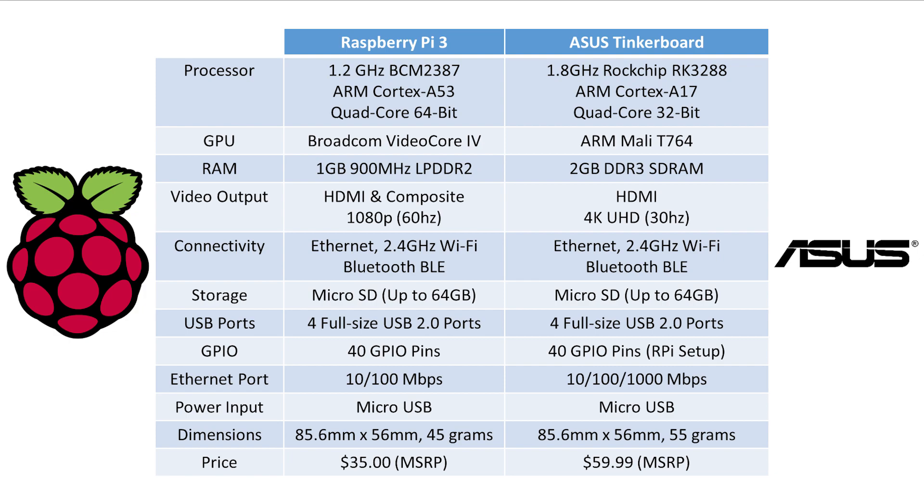In terms of USB ports, both boards have 4 full-sized USB 2.0 ports, and both share the same 40-pin Raspberry Pi GPIO configuration. For Ethernet, the Raspberry Pi 3 is capped at 100 megabits per second while the ASUS Tinkerboard goes up to 1 gigabit per second — a pretty big lead. Both can only use micro USB for power. In terms of dimensions, both use 85.6x56mm but the ASUS Tinkerboard weighs 55 grams versus 45 grams for the Raspberry Pi. Price-wise, the Raspberry Pi 3 retails at $35 while the ASUS Tinkerboard is just under $60. The Tinkerboard's chip tends to get very hot so a heatsink is included, whereas the Raspberry Pi 3 runs fine without one.